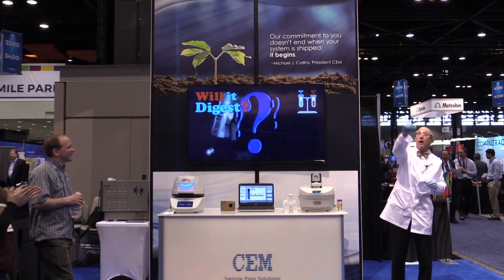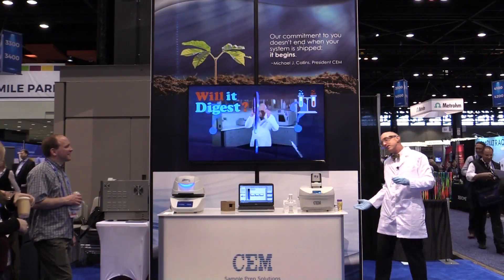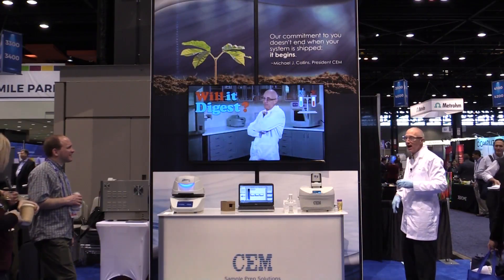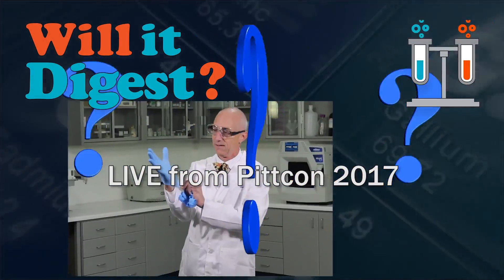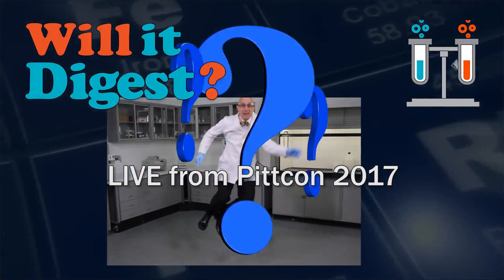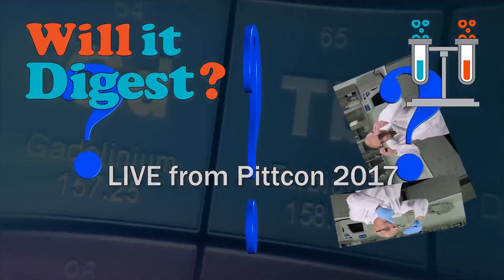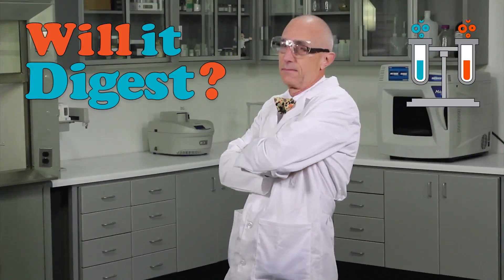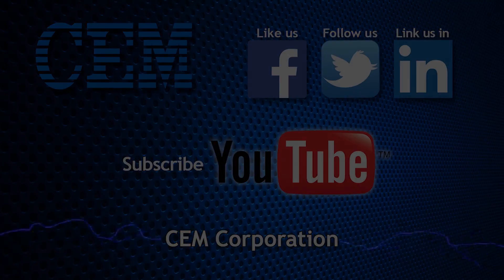Everybody, thank you very much. We've got real popcorn if you want it — no more cheese popcorn, but we've got the real stuff. Try it out. Thank you much.